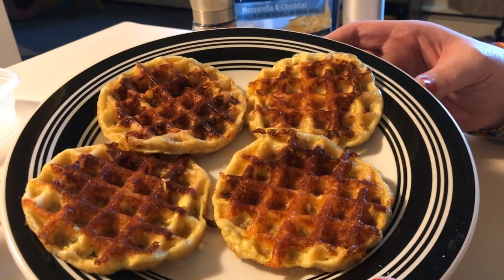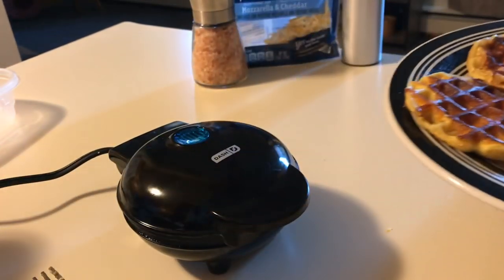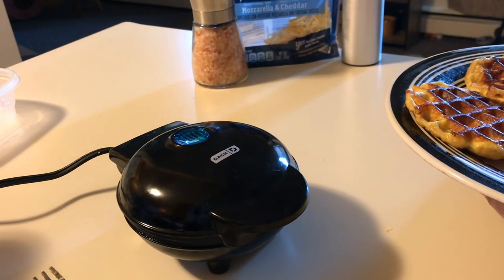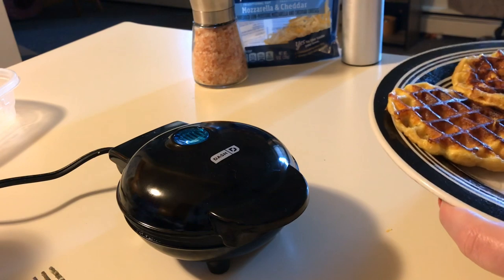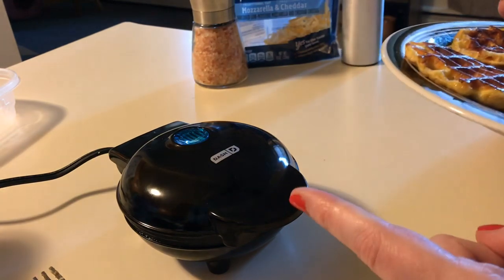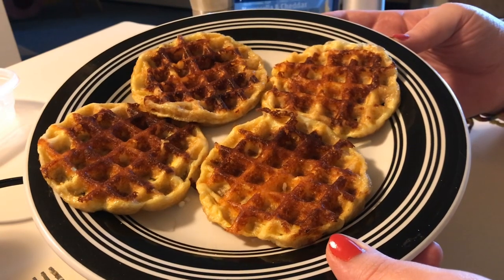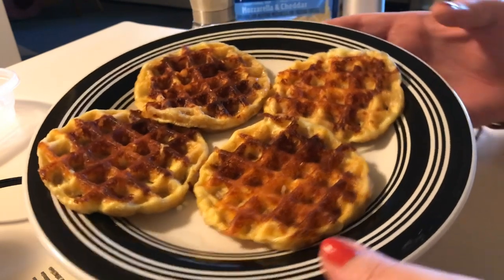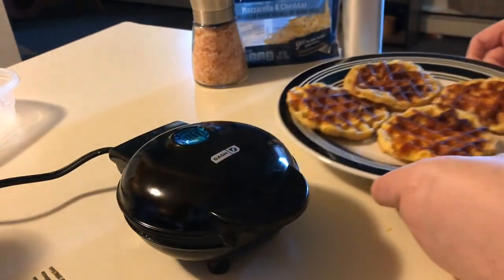The possibilities are just endless. If you try these, definitely let me know what you think. I would definitely recommend picking up a little Dash waffle iron — it's only about ten dollars and it comes in so handy. I've used it so many times and I've had it less than a week. Be watching my daily vlogs to see when I have my chicken salad on my chaffles. Have a good day everyone!